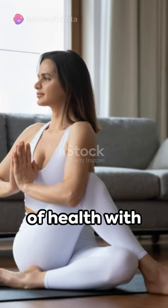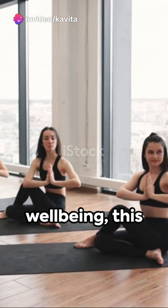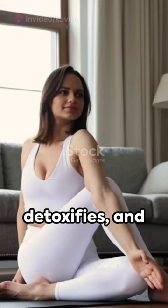Unleash a world of health with Matsyendra Asana, twisting your body into well-being. This yoga pose stimulates digestion, detoxifies and relieves stress.